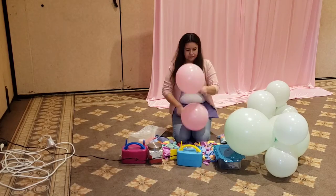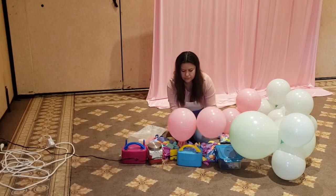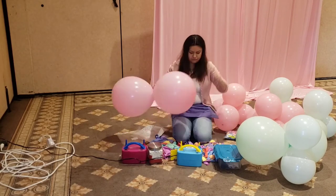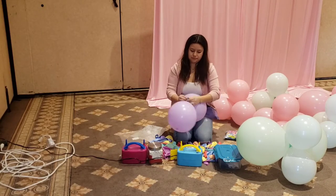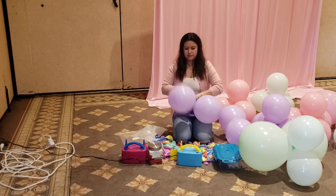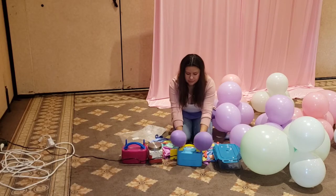Now go ahead and repeat this exact process with the different colors available in your assorted pastel package. There are other colors I didn't use because I believe they were too dark and that was going to take away from the pastel look I was going for. So we will be using all the light colors available in that package.